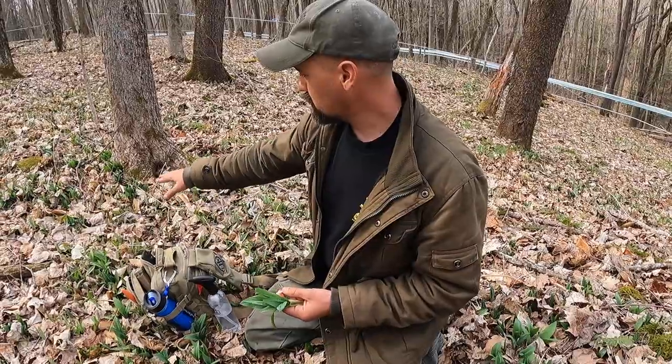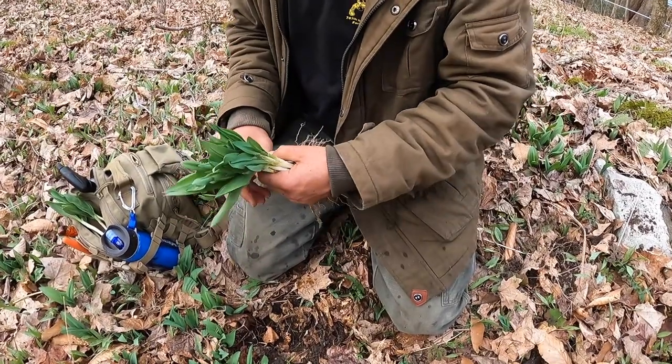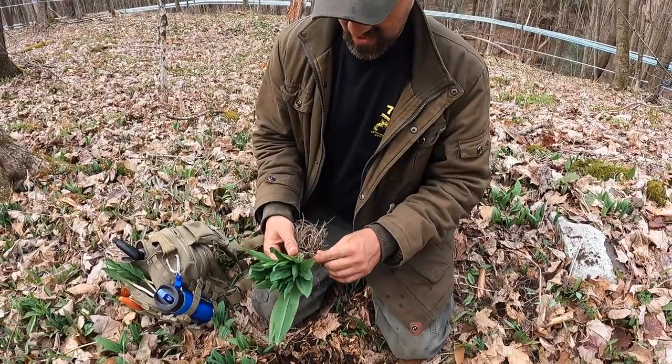They're just starting to poke up, like right here by the tree — there's some coming up over there. But when these things come up, it'll be a blanket of green across this bottom. It's an awesome thing to have right in my backyard. I'm very blessed.